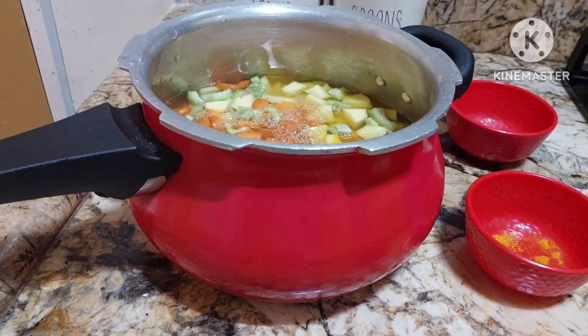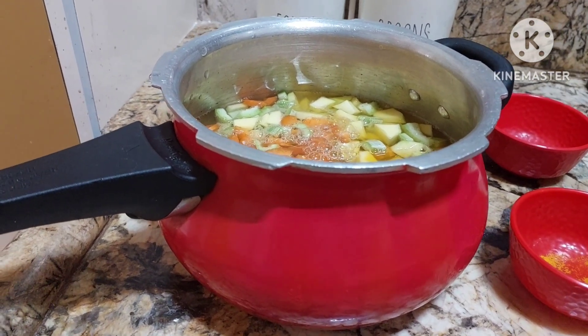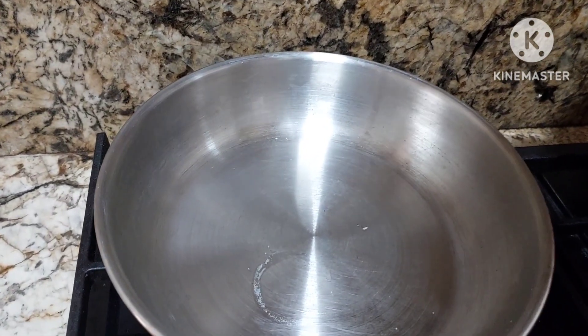So, today we're going to make it in a rice cooker. You can make it in a rice cooker or in a pressure cooker also. Let's give three whistles. Let's do the tempering for the khichdi.